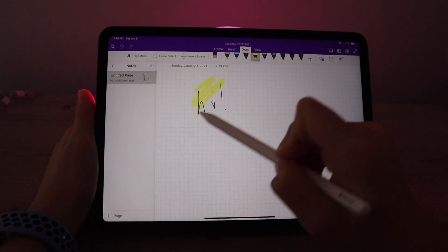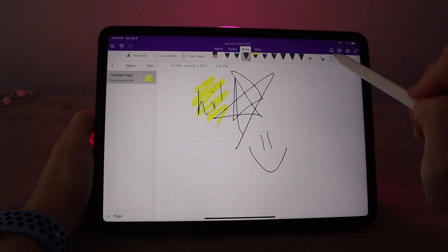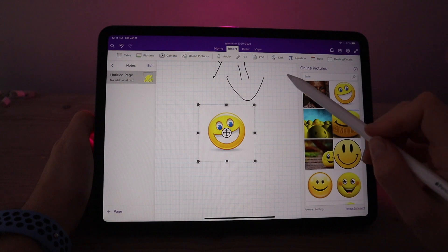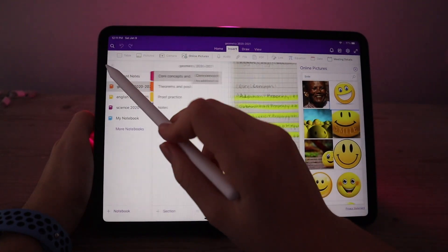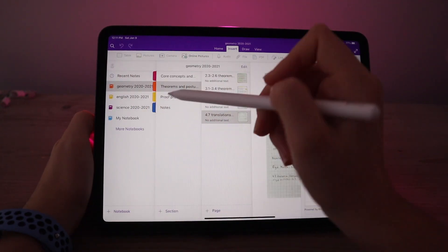OneNote is what I was using previously and it's a really good option if you don't want to pay for a note-taking system, because it has a lot of great features — different pen options, you can import images and move them around, different paper options, and it will automatically create a table of contents. But it did not have a write-to-text feature, so that was kind of a deal breaker for me.